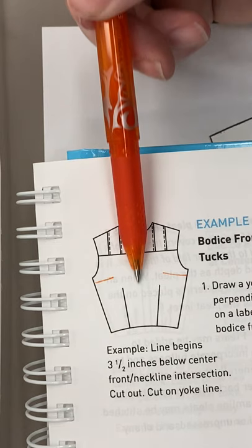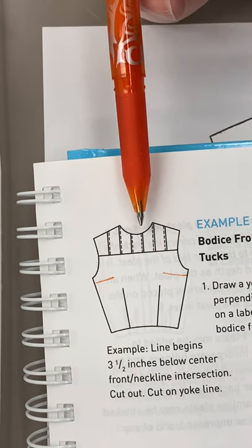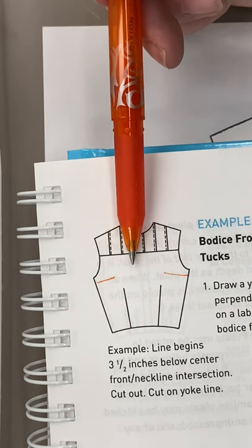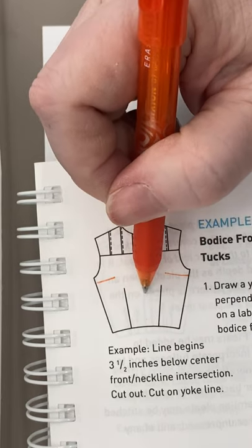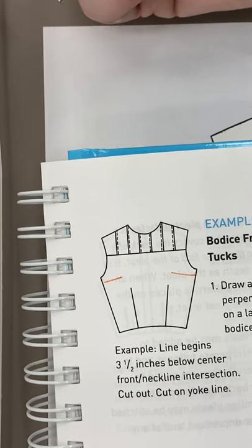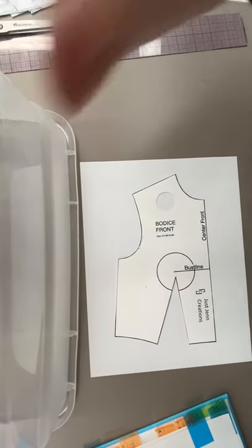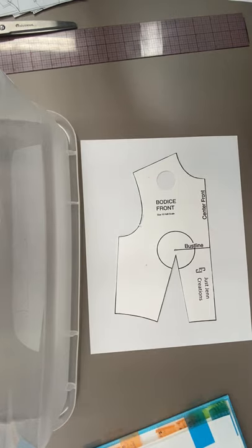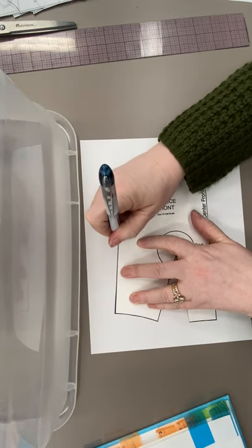What happens if you're putting in a totally separating closure — buttons all the way up the front? Then you'd have a placket up the front and buttons all the way up the front, and you can choose those aesthetics as a designer. That's your choice — you don't have to do it exactly like this.